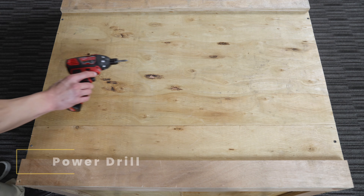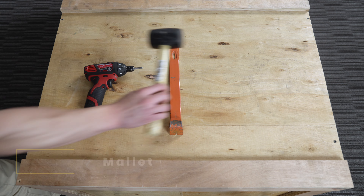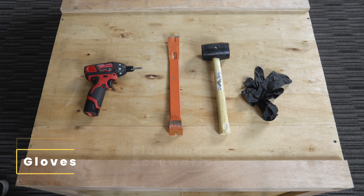Tools you'll need to unbox: Power Drill, Crowbar, Mallet, Gloves, and a Flathead Screwdriver.